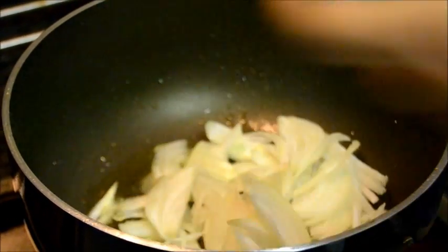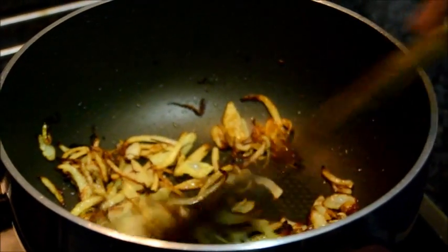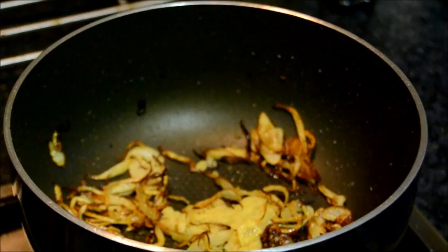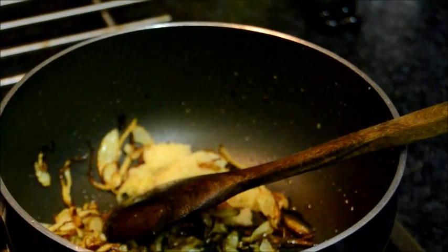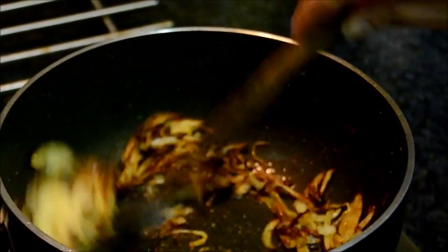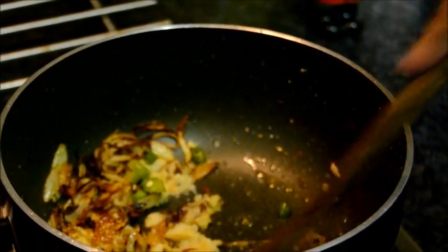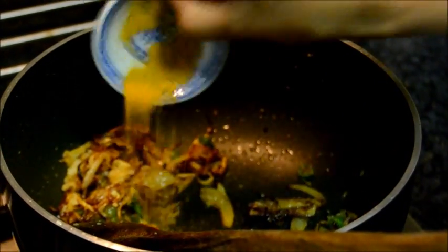Fry the onion. Now add the ginger paste and garlic paste. Red chili powder. Now add the green chili. A little bit of turmeric.